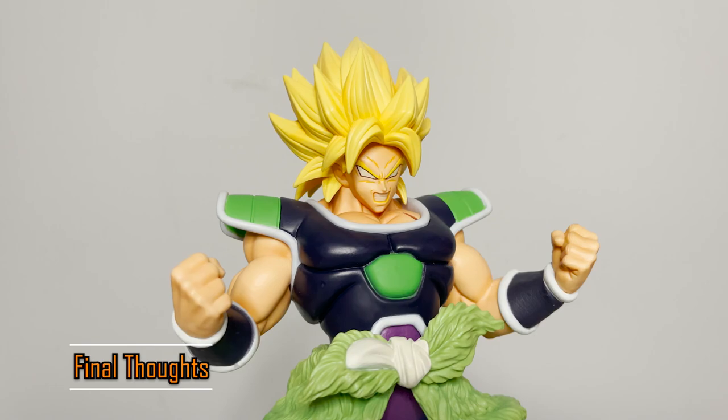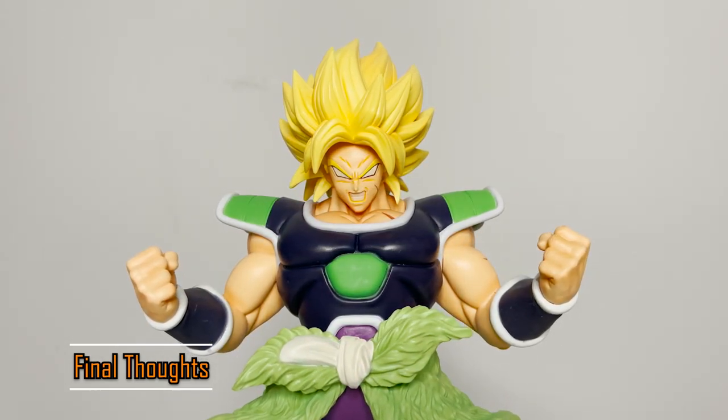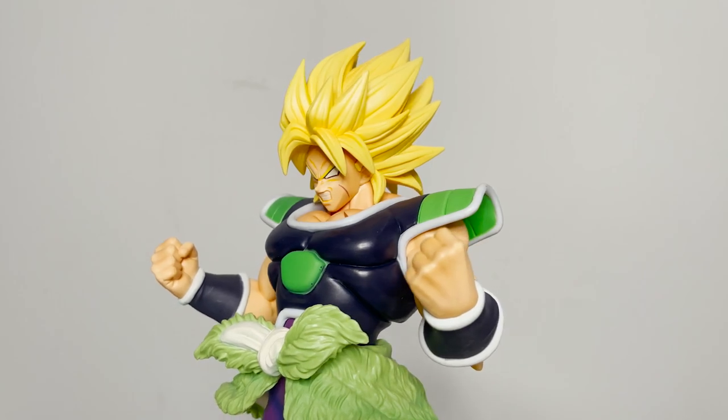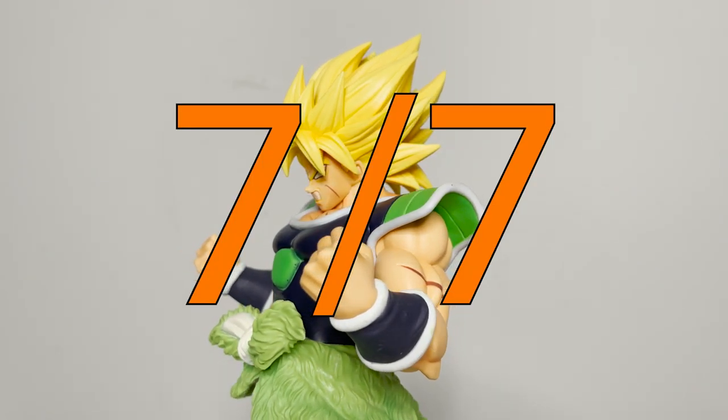Overall, this is a fantastic Broly figure. If you don't have a Super Saiyan Broly for your collection, this is a must-have. Though his body sculpt has been reused, it gives you the opportunity to have a great sculpt of Broly regardless. I'm giving this one 7 out of 7 Dragon Balls.